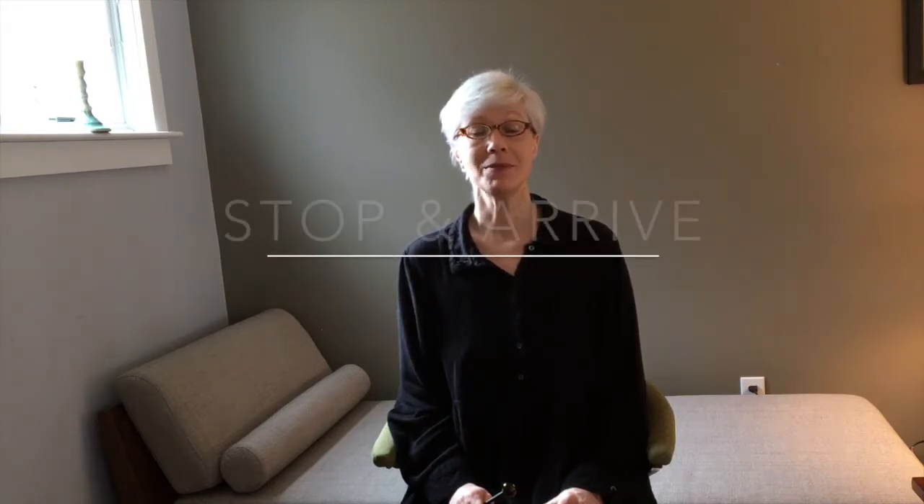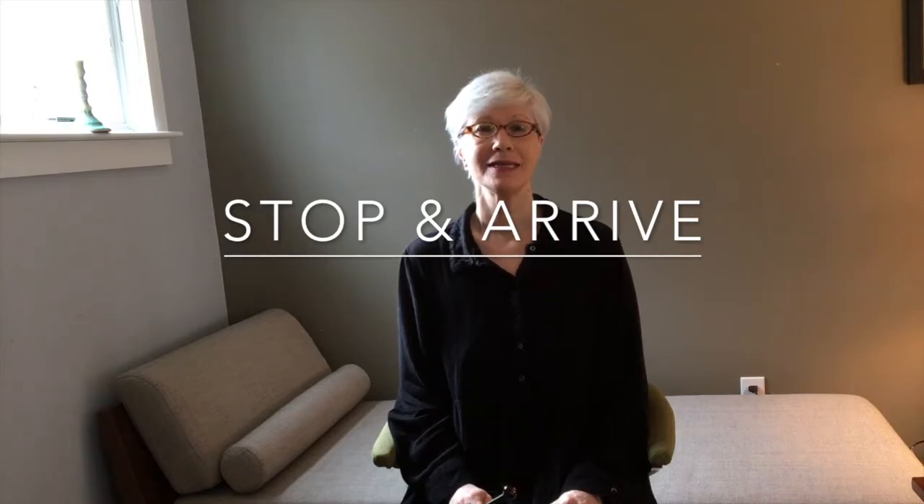Hi, my name is Karen, and today I'm going to guide you through a Stop and Arrive. Stop and Arrive can be used as a kind of stand-alone mindful awareness practice, or it can also be used as a kind of segue into a longer period of relative stillness and quiet. So, let's begin.